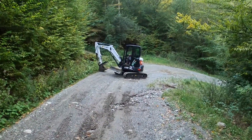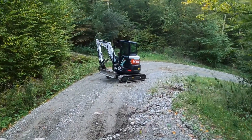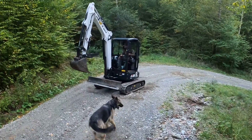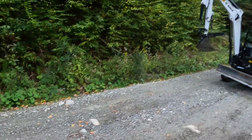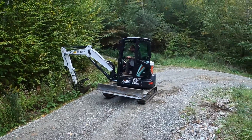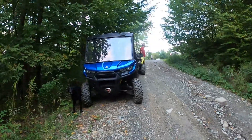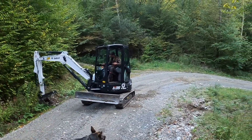We're up here on my driveway. My buddy Paul just bought a new E35 Bobcat excavator — brand new 2021. We're going to dig this ditch out right here that I've been talking about. It's a 9,000-pound machine.